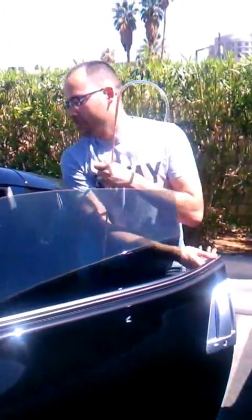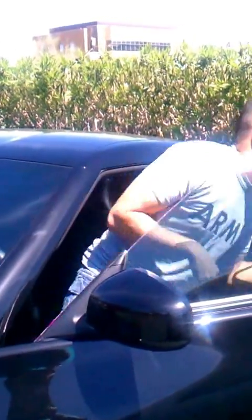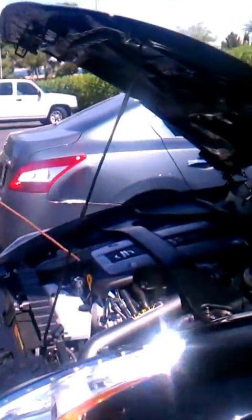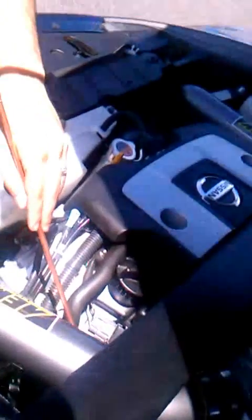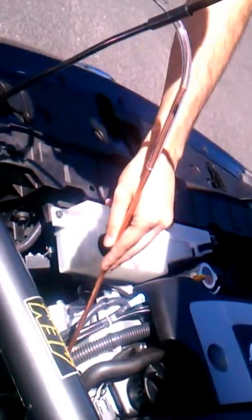So let me turn on the car. You see it doesn't sound like a normal Z. So you stick it around the headers - that's what I'm checking to see if there's an exhaust leak. If there's any exhaust leaking out of there, it would definitely pass through this and amplify the sound dramatically so I'd be able to pick it up.